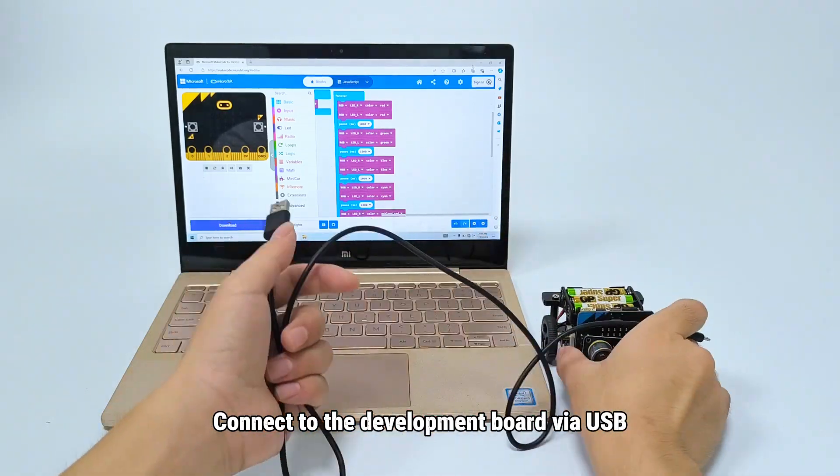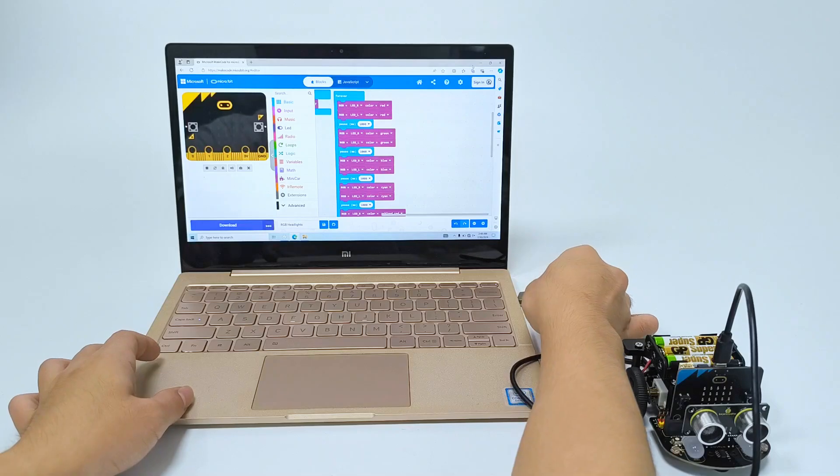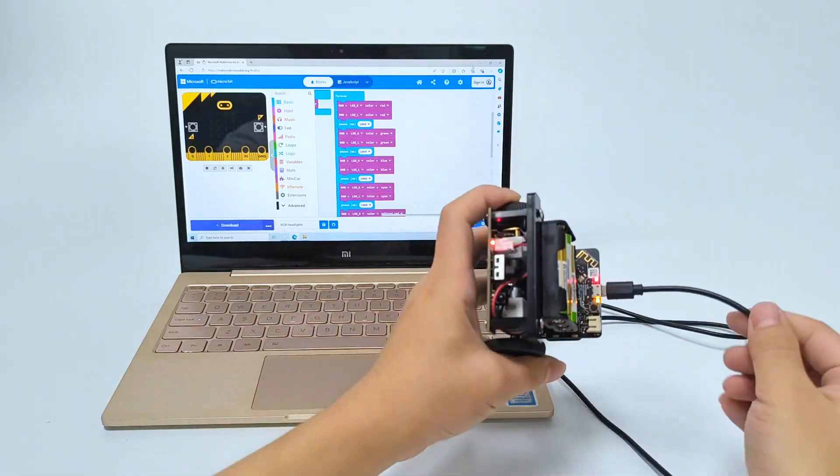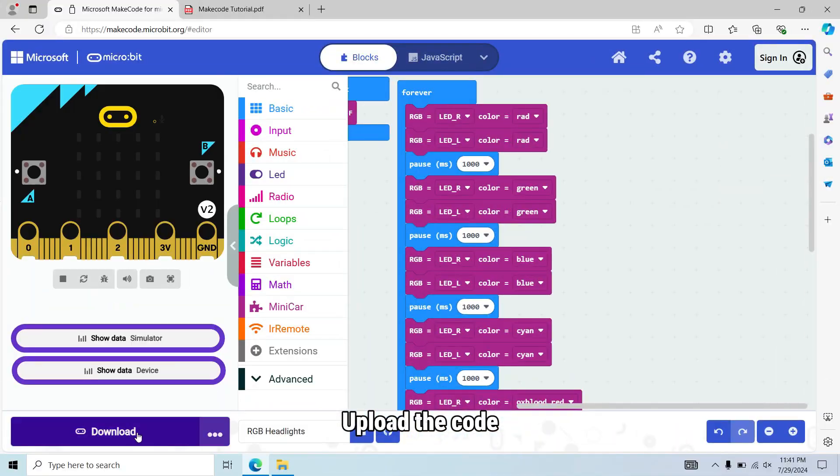Connect to the development board via USB. Upload the code.